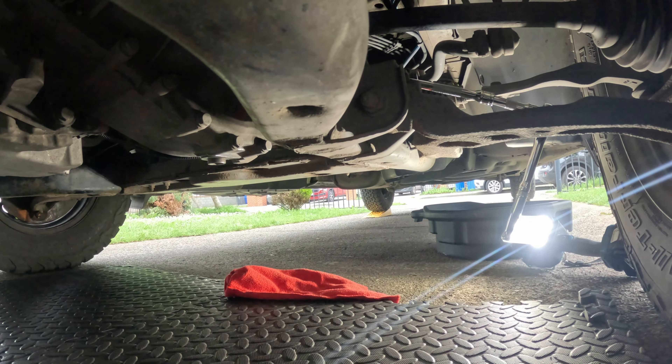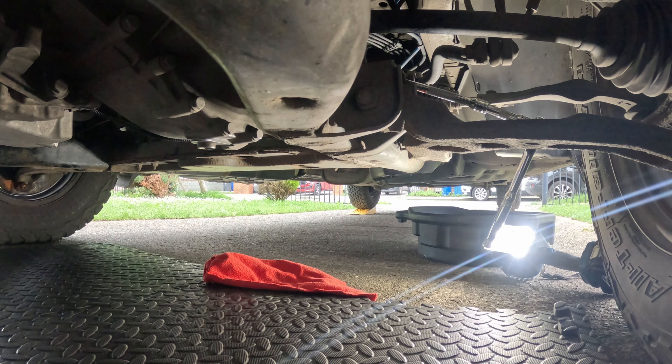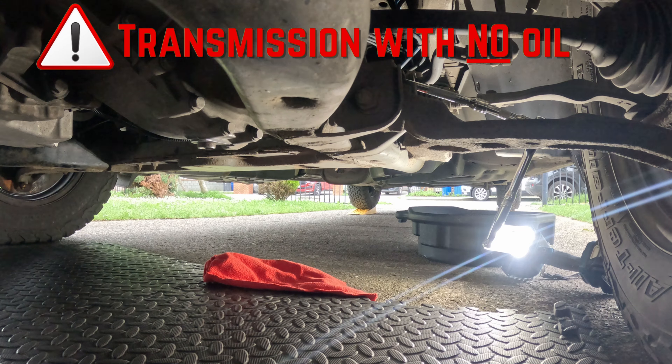This is on the passenger side if you are in Ireland or the UK; if you're in Europe it would be on your driver's side. A quick tip: undo your filler plug first, because if you drain your oil and can't undo the filler plug, you'll have a transmission with no oil.